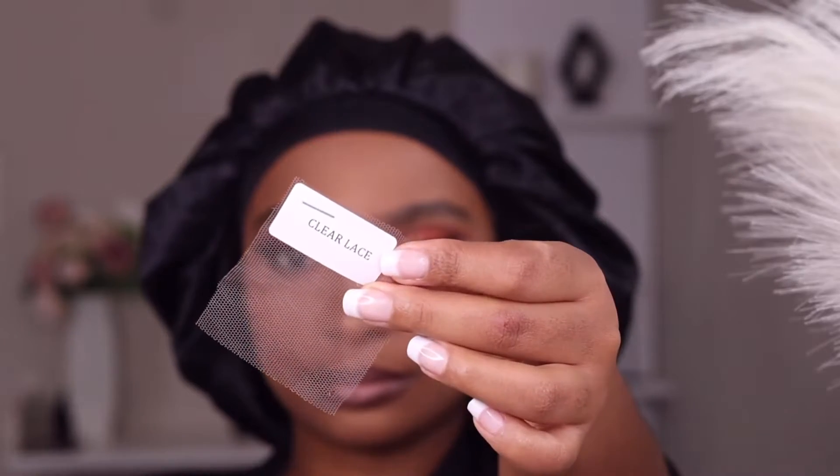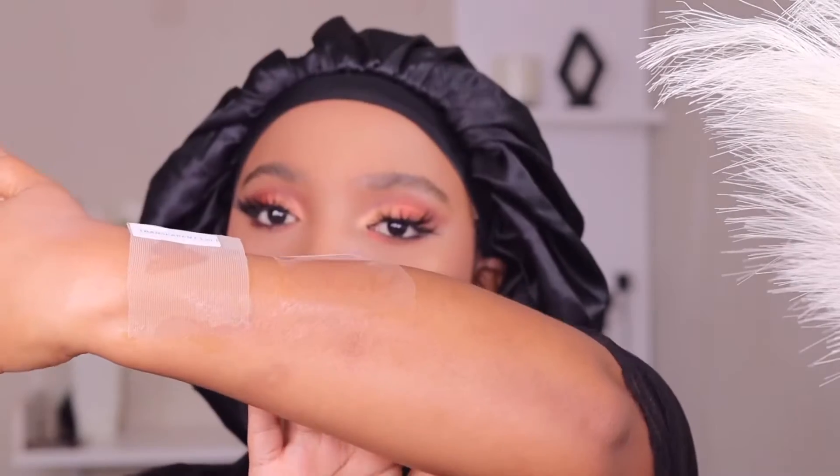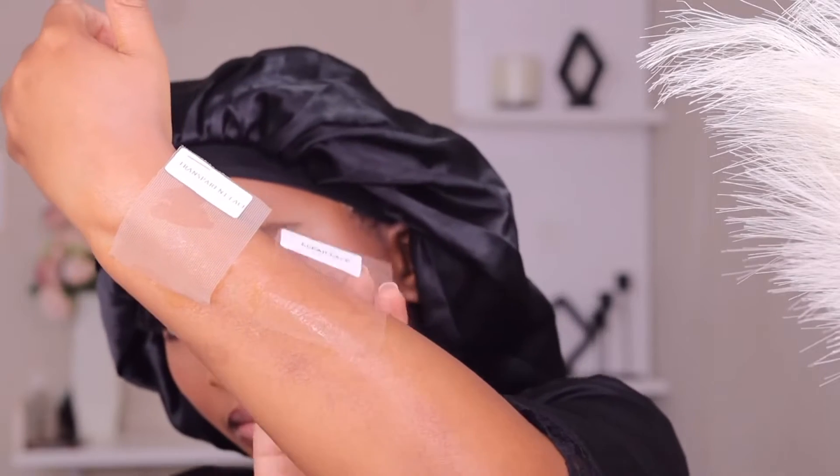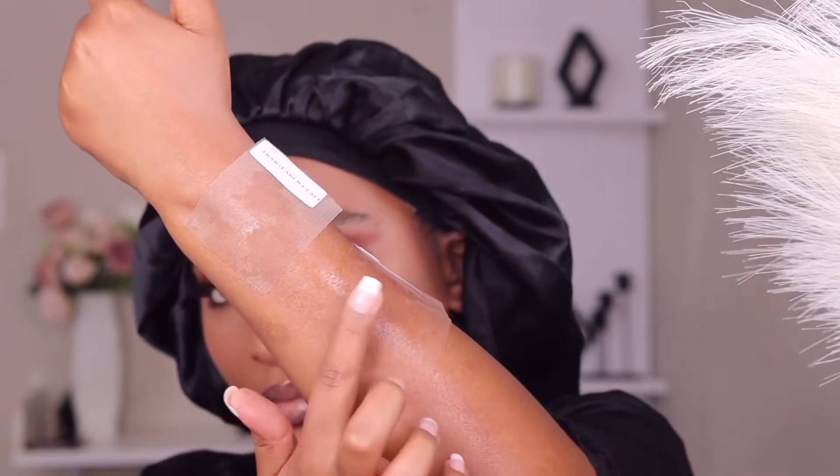So let's compare the lace. This is a transparent lace and then this is the clear lace. I'm going to compare our normal transparent lace with the new clear lace, and as you can see it stuck very easily and it wasn't as visible as the transparent lace — it's winning.